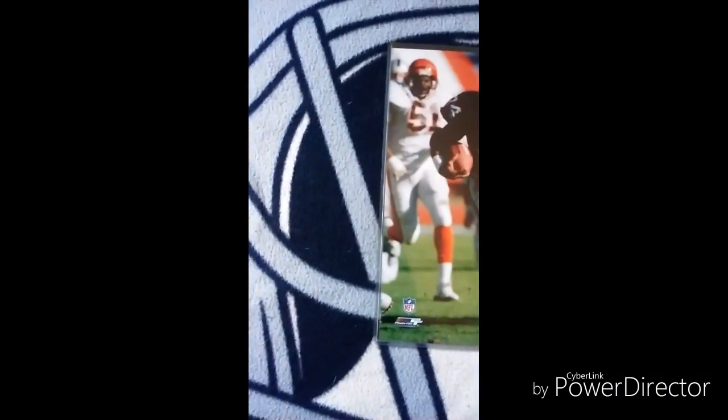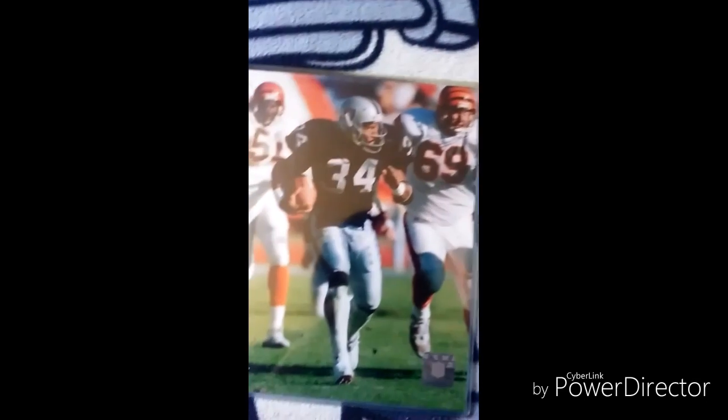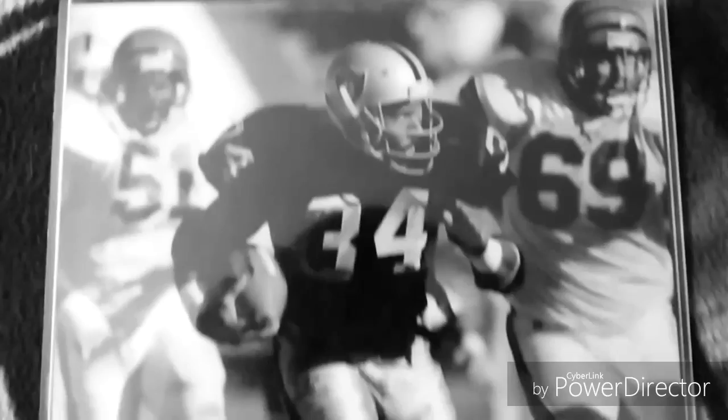This is a picture — it's a picture of Bo Jackson, I think it was against the Bengals. He got injured during that play. It's an Oakland Raiders piece.